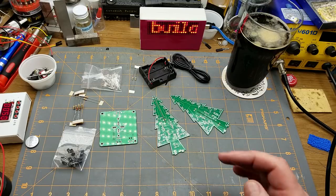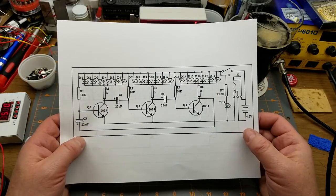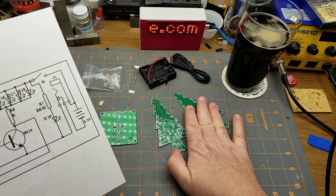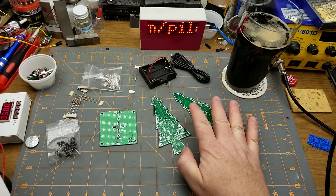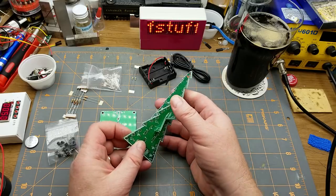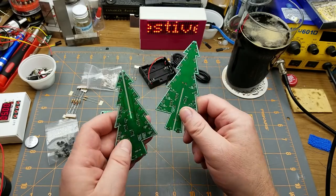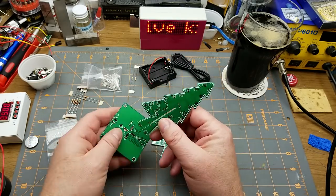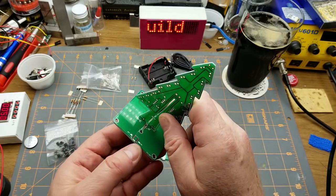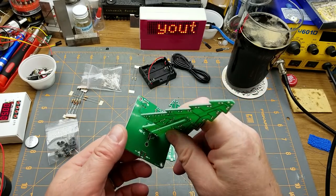Rather than me reverse engineering it — which I was starting to do — I did a little bit of digging and found the actual circuit. Each tree has its own circuit, completely independent of the other one. The only things the two halves of the tree do are mechanically support each other and share their power supply board down at the bottom.